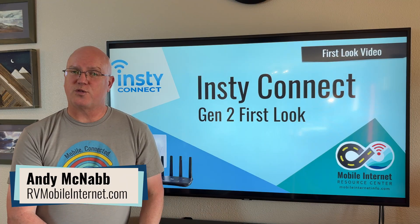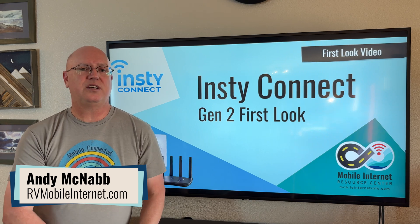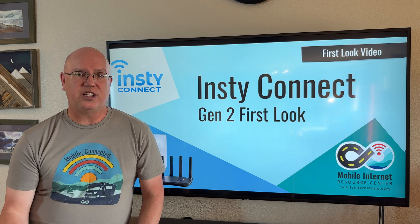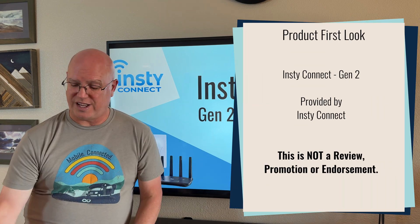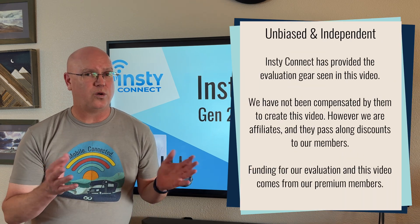Hi, I'm Andy with the Mobile Internet Resource Center, and today we're going to talk about the InstiConnect system, especially with the new Gen 2 router that provides a lot more advanced capabilities compared to the old system.